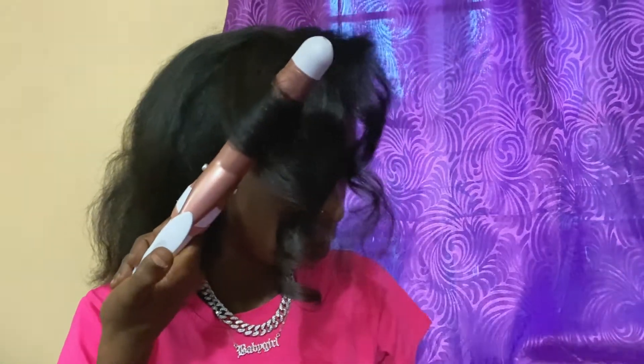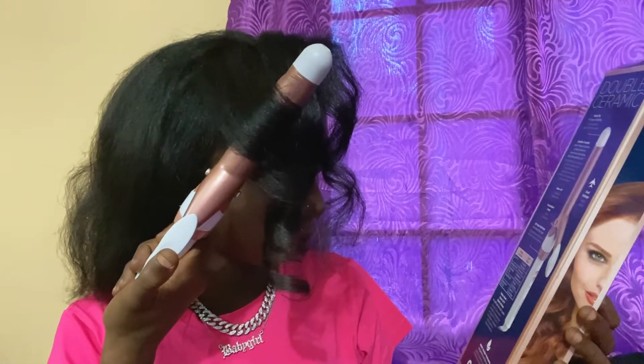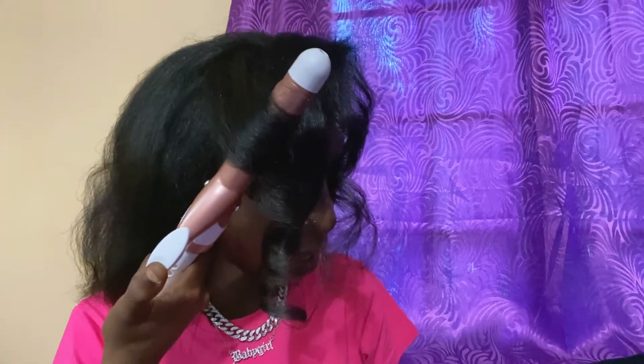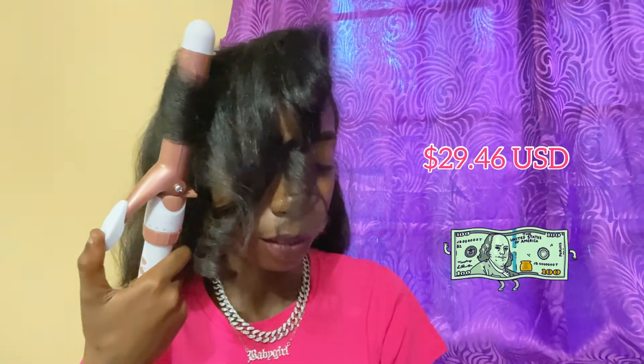Out of ten, I will give it an eight or nine. Yeah, it's worth the money. I paid $200 TT — I'll put the US equivalent in the description.